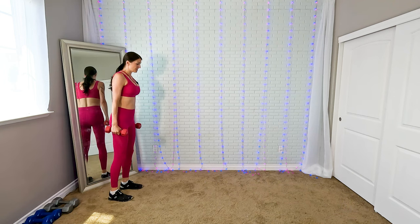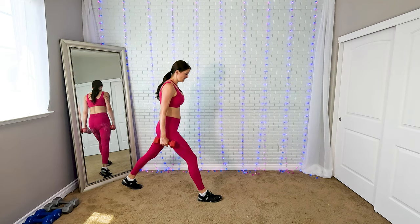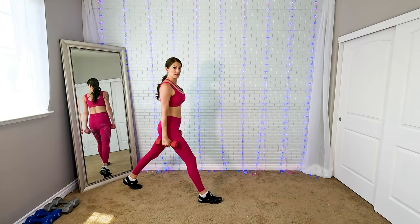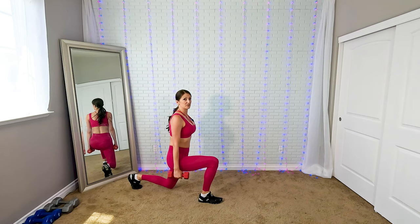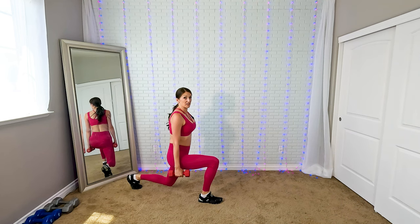You're going to start here and step into a walking lunge. Feet are hip width apart, you bend down, and both legs are going to be at a 90-degree angle. Don't let your knee tap the ground — just right above it.